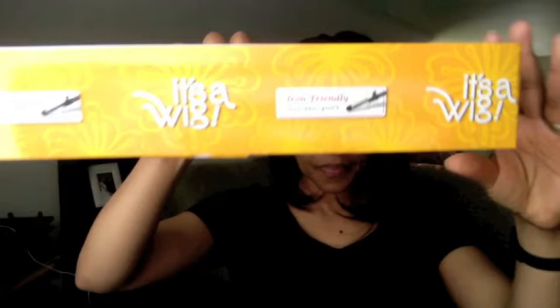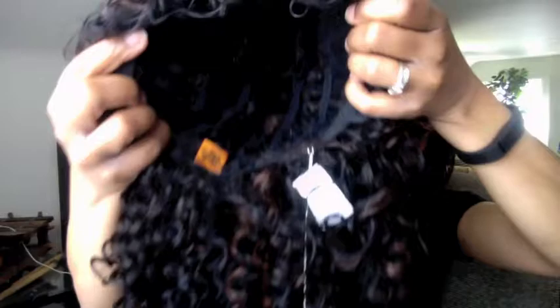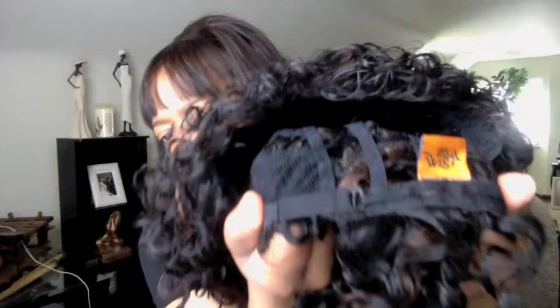This unit is iron friendly, so you can curl it at temps between 350 to 400 degrees. The inside of the unit does not have any combs or clips. It just has an adjustable strap in the back, but it does fit very, very snug.